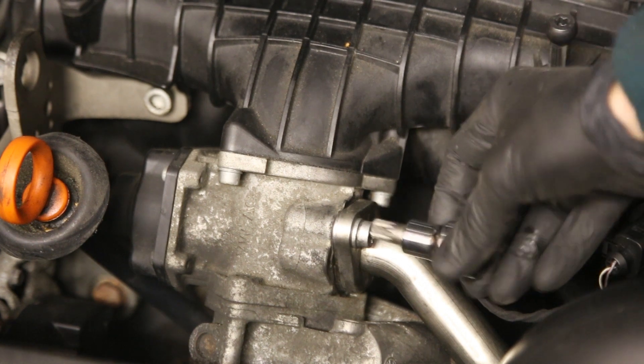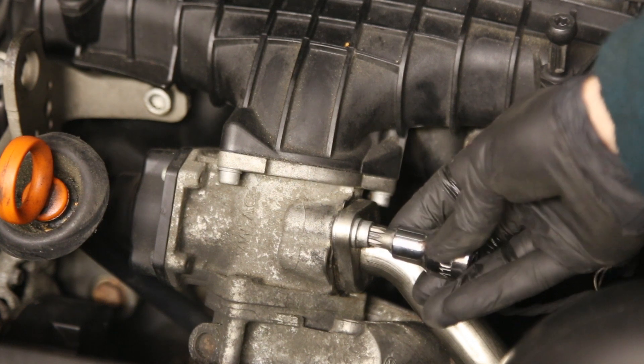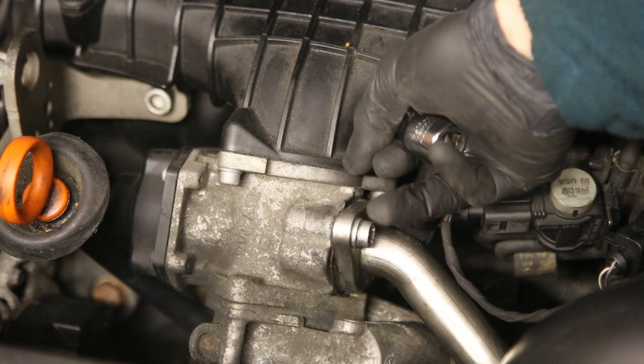In order to remove these bolts you need an M10 spline. That goes in there, then remove that one, and there's a second bolt just under here.